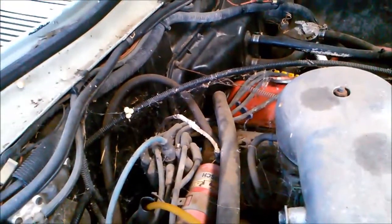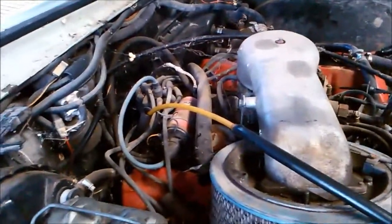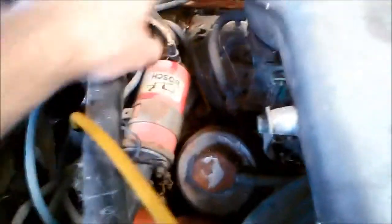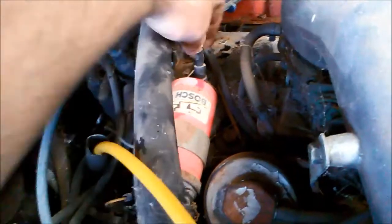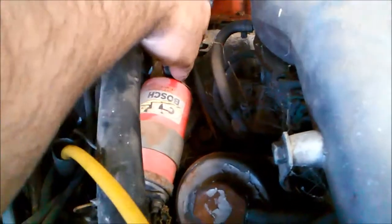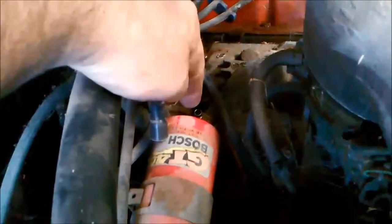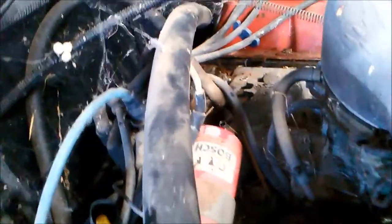The only solenoid in there is a kickdown solenoid - they operate from a vacuum modulator. This pipe here goes from the inlet manifold and there's a little hole that creates a bit of vacuum. You've got to make sure that this hose is not cracked or anything. What we do is pop that off and put a little drill bit in there just to make sure the little orifice hasn't carboned up.